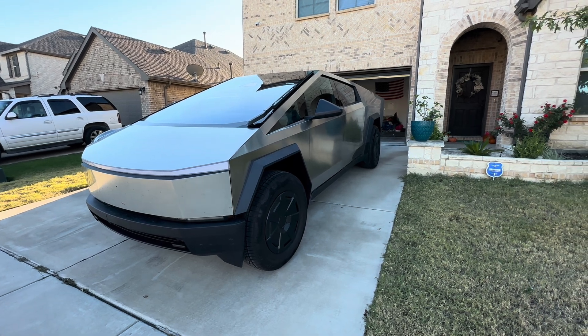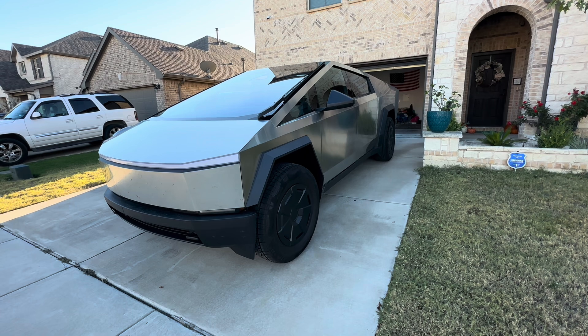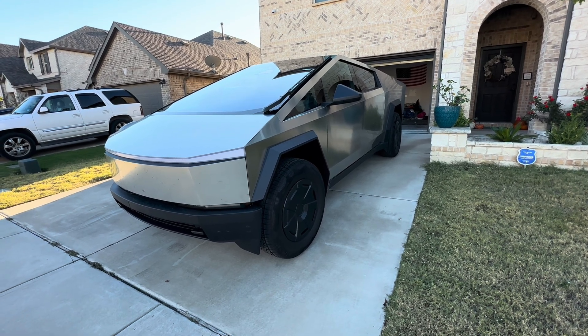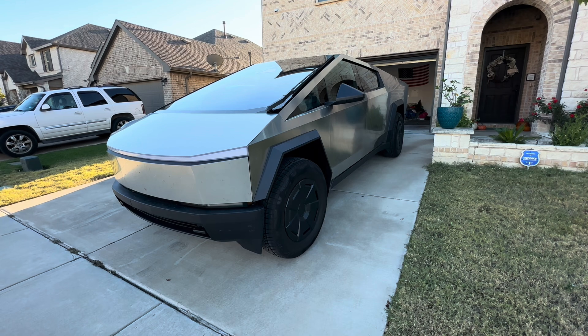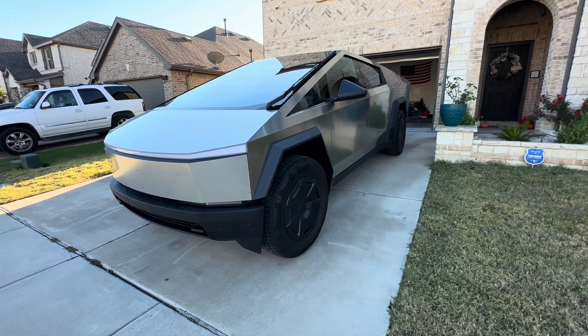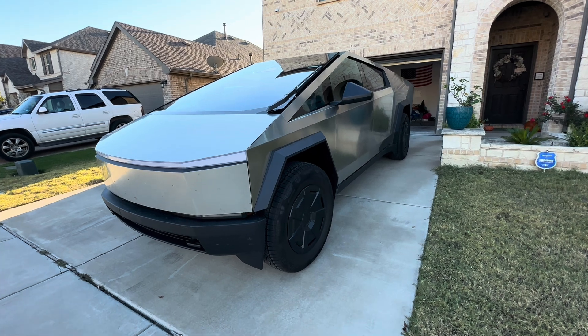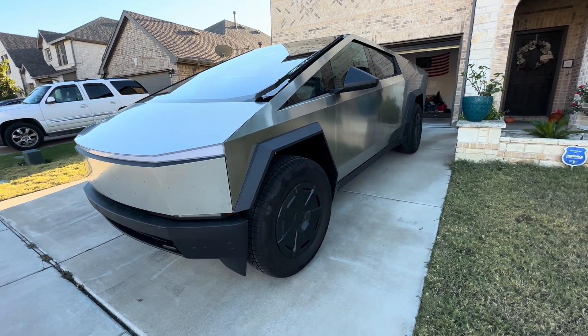Anyway, thank you for watching this quick review of the Cybertruck. I really appreciate the support. Hit the like button, leave a comment with any questions, and if you want to see more videos or have test ideas, leave them below. Also, help me decide on my color wrap — what color wrap should I get? Thanks a lot, you guys have a blessed day, we'll see you soon.